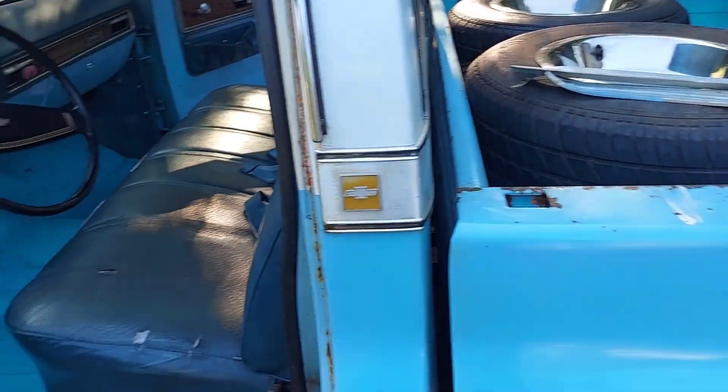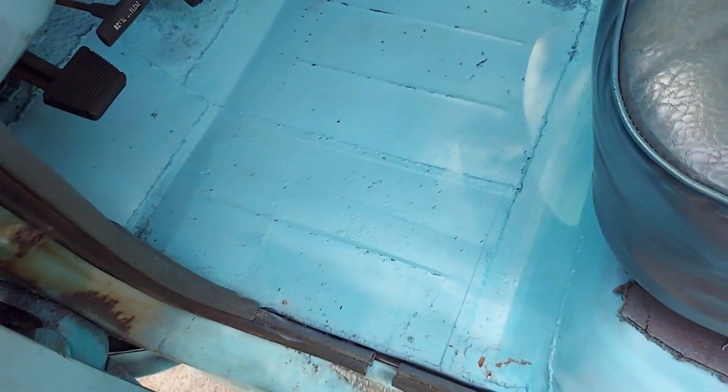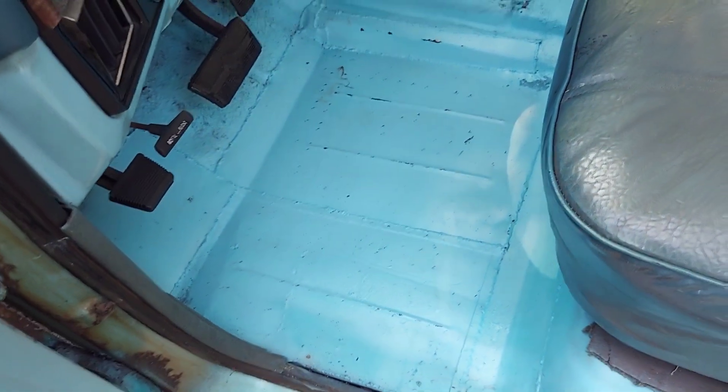I just want to show you one more time what the floor of this truck looks like. Tim Dixon done all the welding, putting new floors in. He made all these ridges — I mean, he made the floor stout, and that's what the ridges are for.